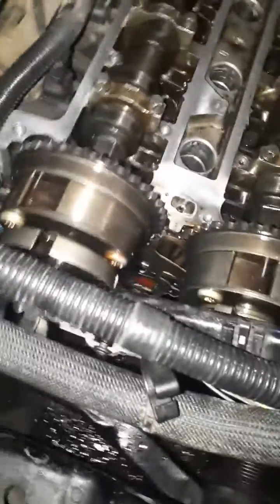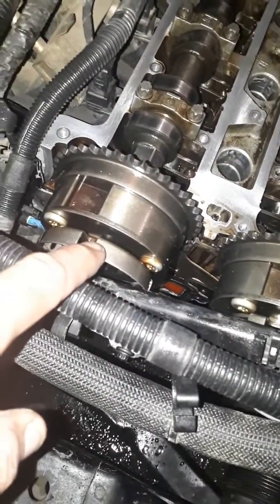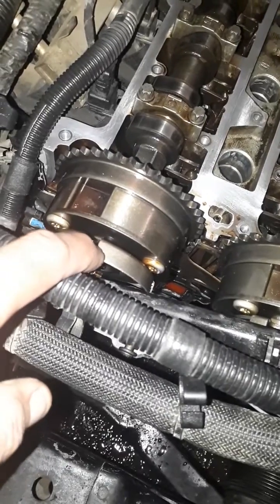These cam sprockets do not have notches — as you can tell, you'll find out there are no timing marks on them at all. That's how I set the timing on it. Just be aware if you have trouble with these: do not take the bolts off of them if you don't have to.